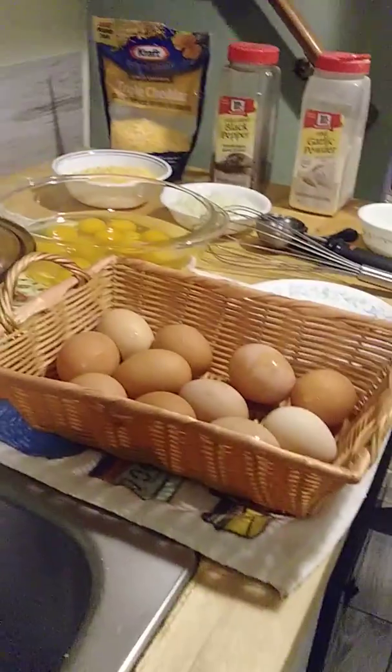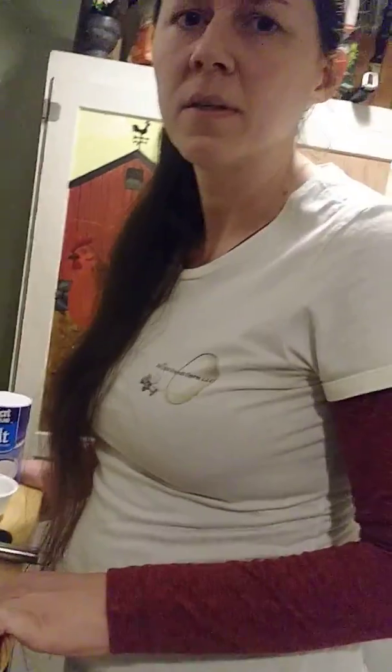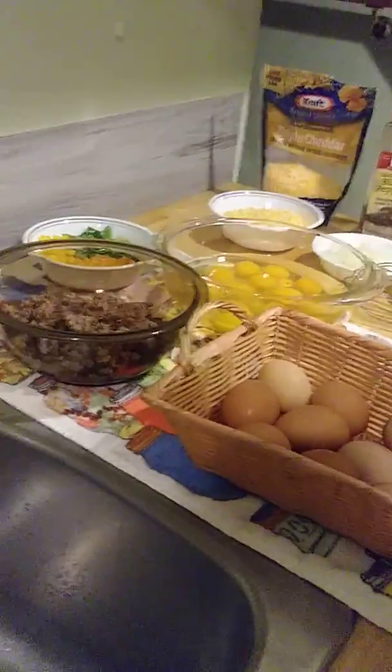Thanks for tuning in. Tonight I'm going to show you how to do an easy egg muffin bake, and I'm excited to show you this recipe because we get to use our eggs for it. This particular recipe calls for 24 eggs, but you can also half it and just do 12 if you'd like. The 24 eggs would make 24 muffin tins; you could do 12 and it makes 12 muffin tins.